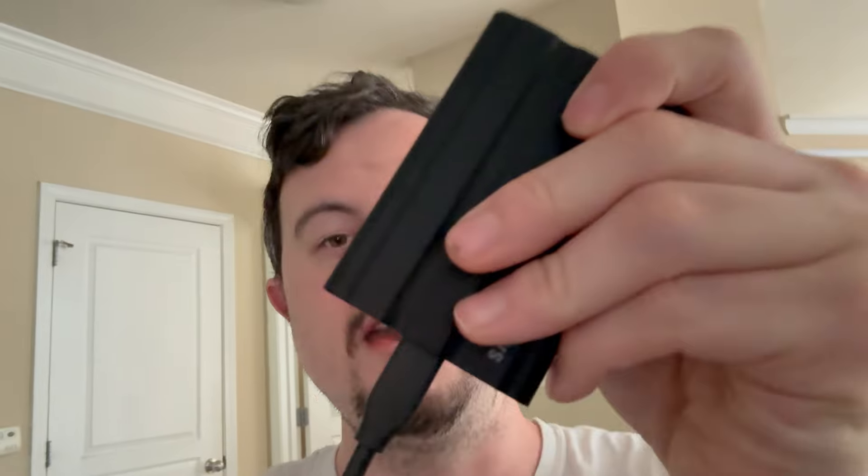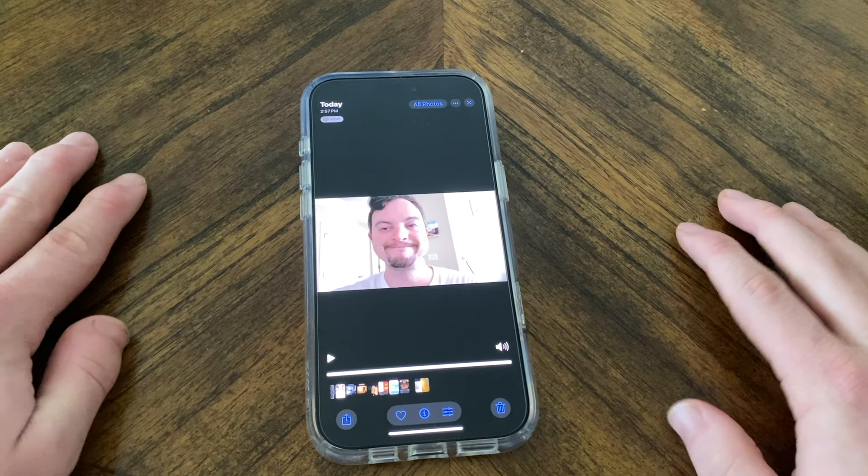I'm now going to show you a demo of the SSD. I've actually got a workflow set up — I'm recording this right now on my iPhone 16 and I'm going to show you how to get this very video off my iPhone onto the T7 Shield directly, and then from there onto my computer. I'll also copy a large file — the Final Cut project for this video — from my Mac to the SSD so you can see just how fast it truly is. Honestly, it's scary impressive.